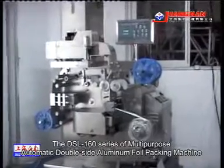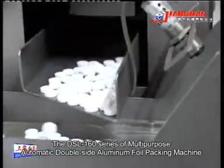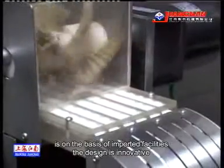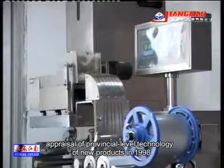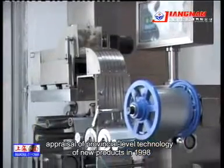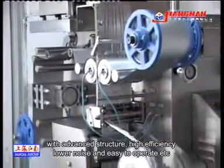The DSL160 series of multi-purpose automatic double-sided aluminium foil packing machine is on the basis of imported facilities. The design is innovative — a provincial level technology new product in 1998 with advanced structure.